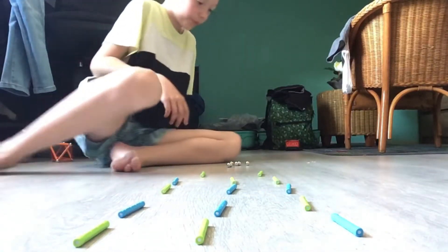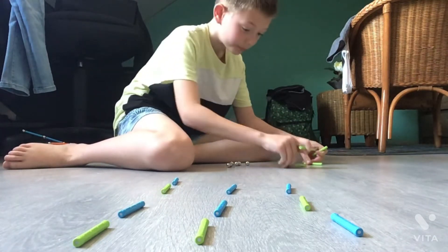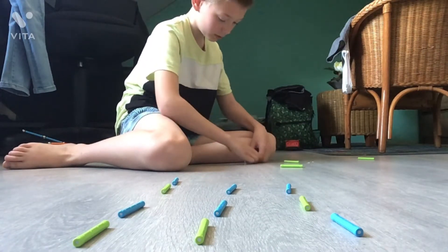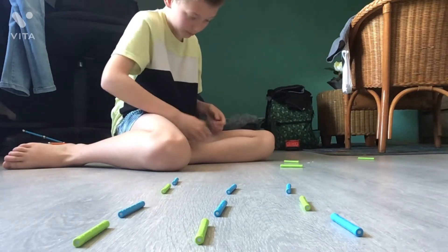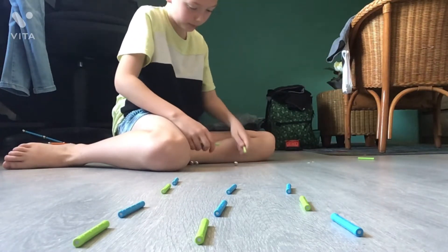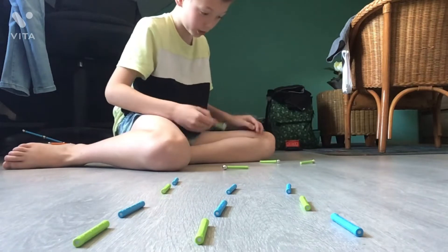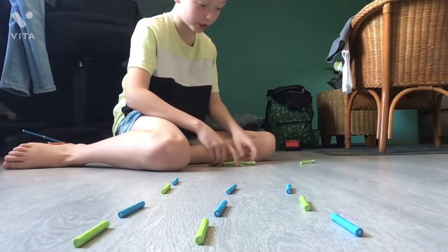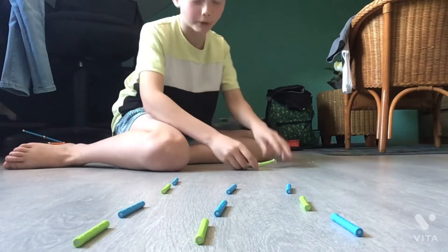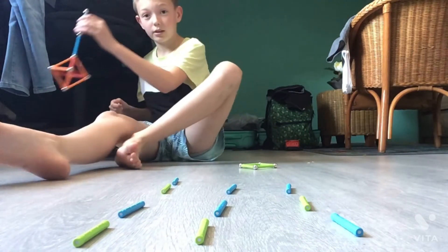First step, you need to have 4 staffs and 4 balls. Every staff just needs to have 1 ball — not 2, just 1. Lay them as a square, like this. That is the first step for making this thing.